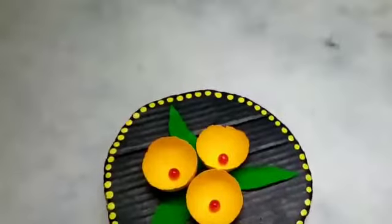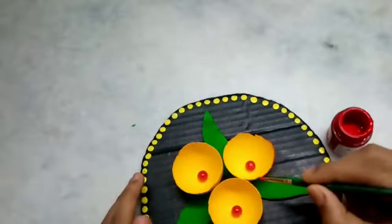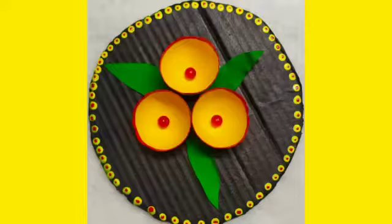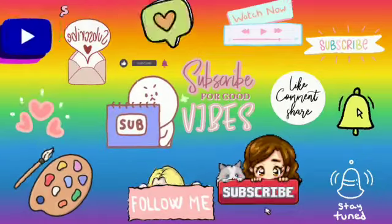Next, we will apply red color and use a brush on the sides. This is the final look — it is easy to do this craft. Thank you for watching. Please like, share, comment, and subscribe to Teresa Creations.